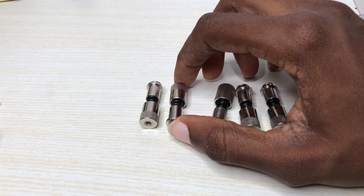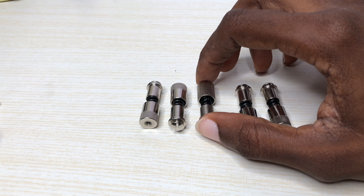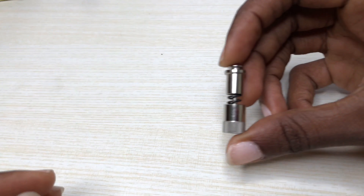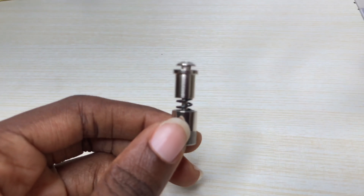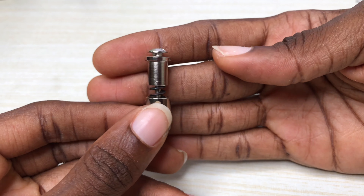Hey there Sewers! Welcome back to the Sewing Studio GH. My name is Belinda and I'm a fashion designer based in Accra, Ghana. Today's video is all about the quick change screw, what it is and how to use it. So if this is something you're interested in, then keep on watching.